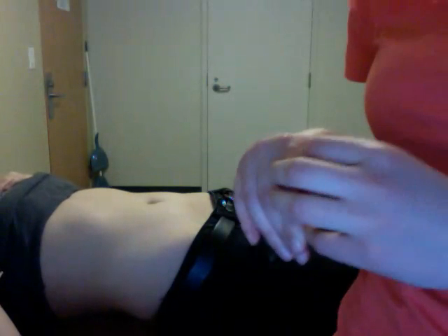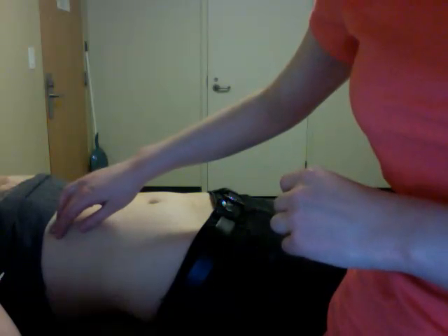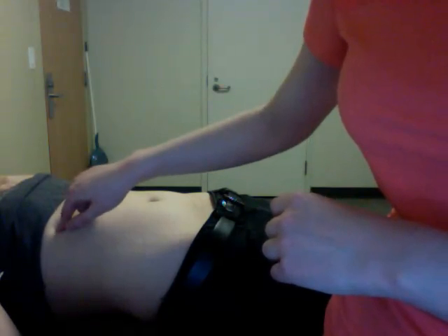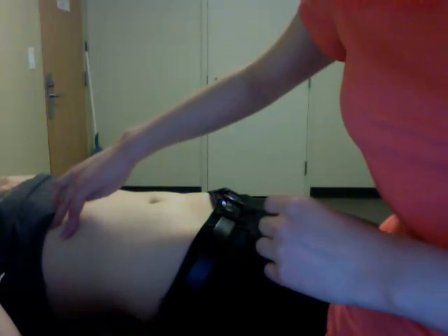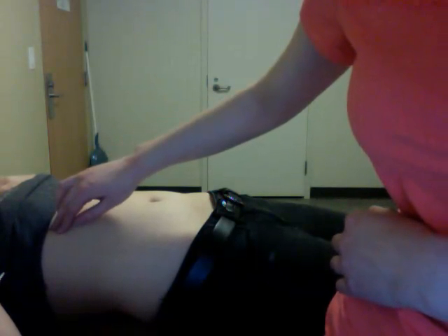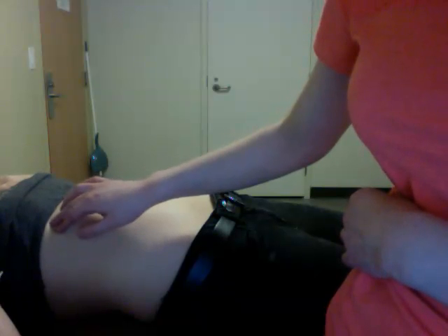I'm going to be palpating our intercostals. They originate on the superior rib, but inferiorly, and they insert onto the superior part of the inferior rib — so in between right here. And then here's the muscle belly. They're innervated by the intercostal nerve.